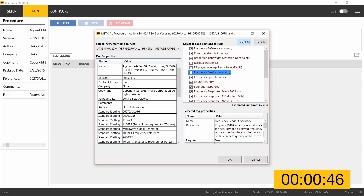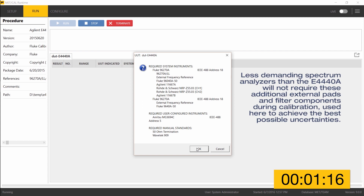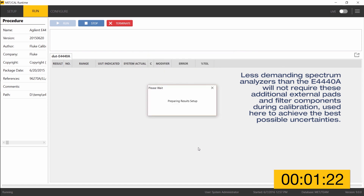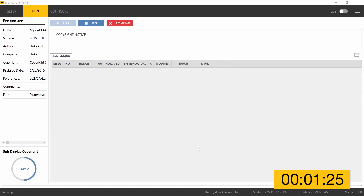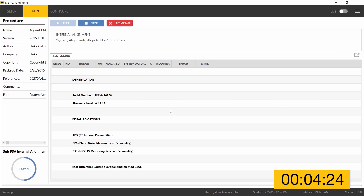All tests are selected using the 'select all' button, checking all the boxes, and pressing OK to proceed. All equipment is present, configured, and connected to the GPIB interface. MetCal goes out to verify everything is there and that the right equipment is hooked up. Now inside the MetCal procedure body itself, MetCal has taken remote control of the unit under test and is performing an internal alignment, visible in the top status bar of MetCal Runtime.